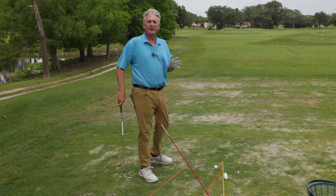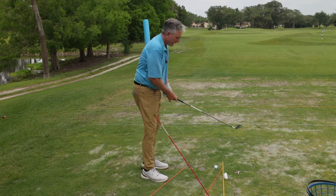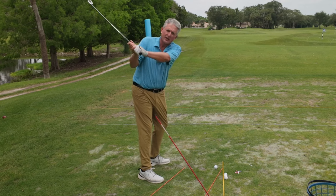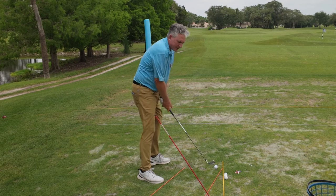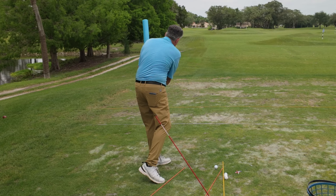There are so many golfers I see every day. What happens is they take the club too far inside, come over the top, get steep, hit it off the toe, and then swing left. They would basically hit this stick on the way down and this noodle on the way through.